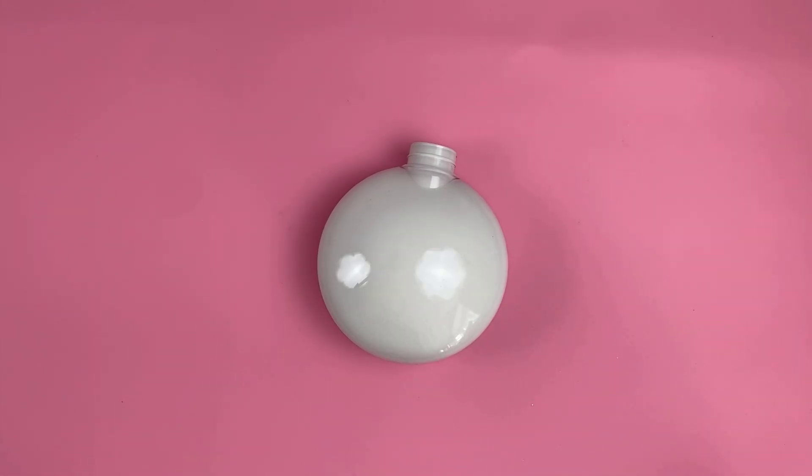Hi, this is Jonna with Bees Knees and today I'm going to show you how to put a vinyl decal on an ornament without any wrinkles or folds.